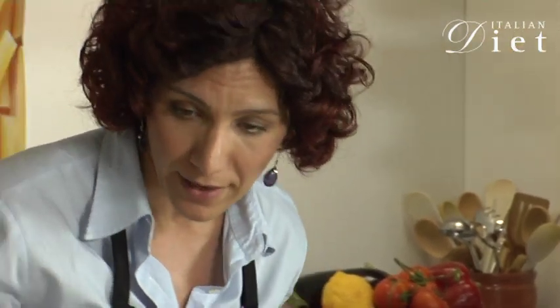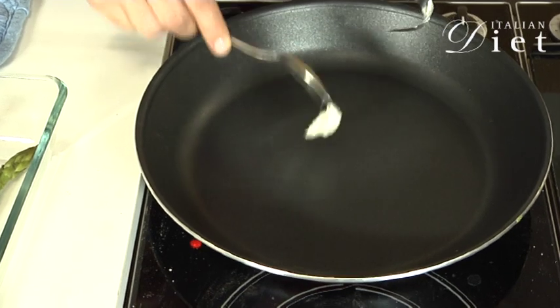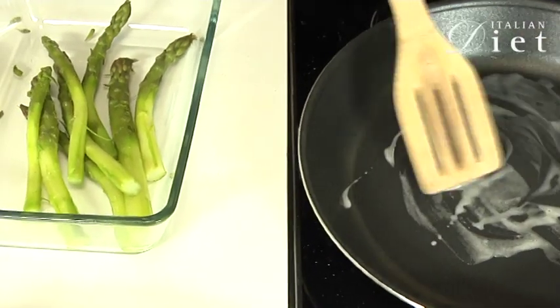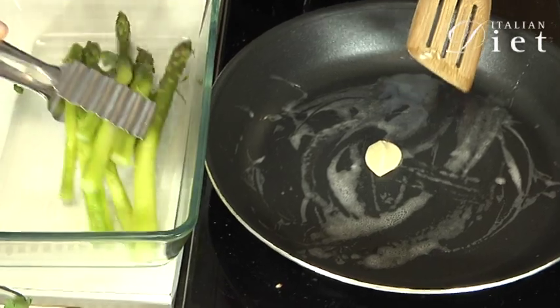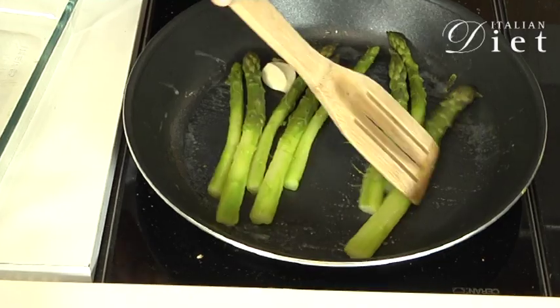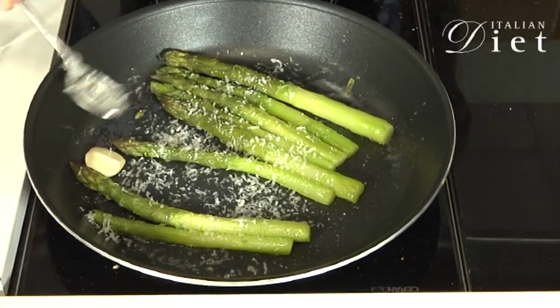Get a non-stick frying pan where I will put a little bit of butter, then the garlic — one clove of garlic. I will get the asparagus and saute them for about 5 minutes, then add some parmesan cheese and let it cook.